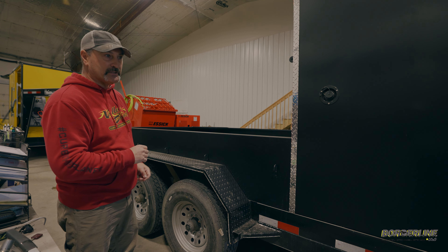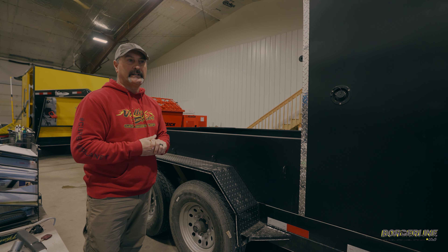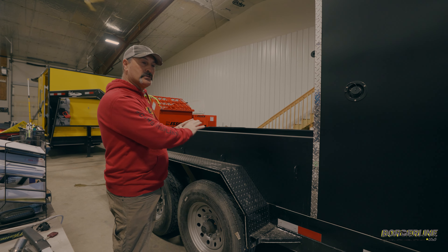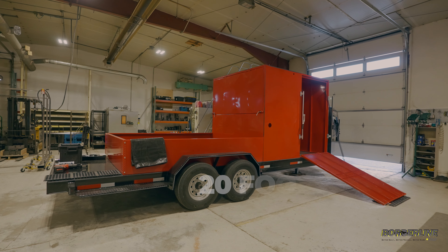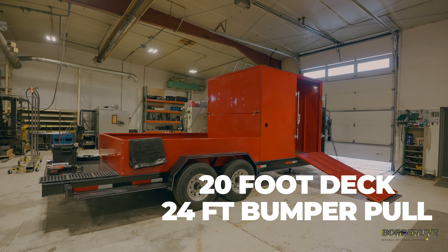Today we're going to go through the Extreme 20, our curbing trailer. We have several different examples for you today that you can take a look at — some different colors. We have a bumper pull, a gooseneck, and we want to show you all the different features of these trailers that really set us apart from everybody else.